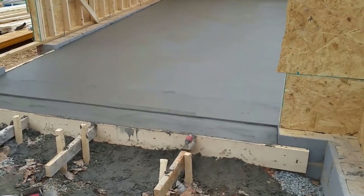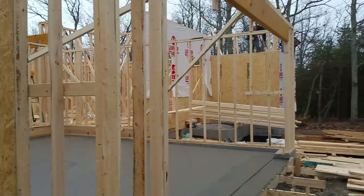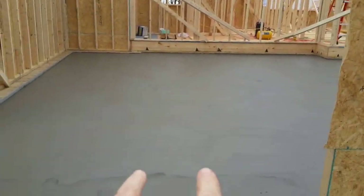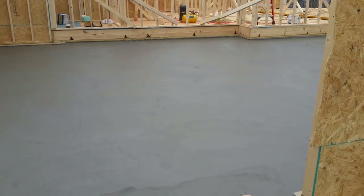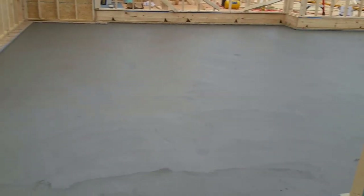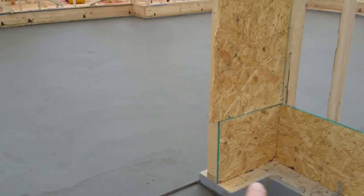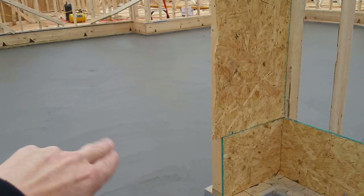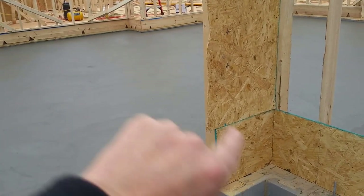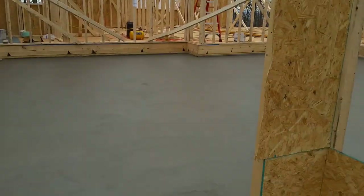Good morning, this is Mike Palmer from Mike Palmer Homes. I wanted to make a quick video to illustrate a couple of concepts. We've got framing going on on a new home here. Usually we don't pour concrete until the end to keep it protected and minimize traffic on it. However, we really didn't have a choice here because we have to put a load-bearing wall, so we had to dig a trench and put a reinforced thickened slab there. We're going to have a load wall on top of it to support the ceiling beams for our garage, so we had to pour it early.